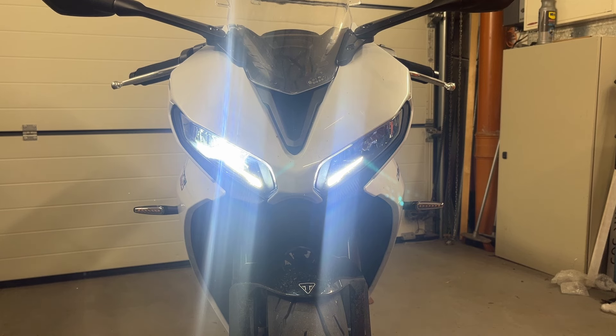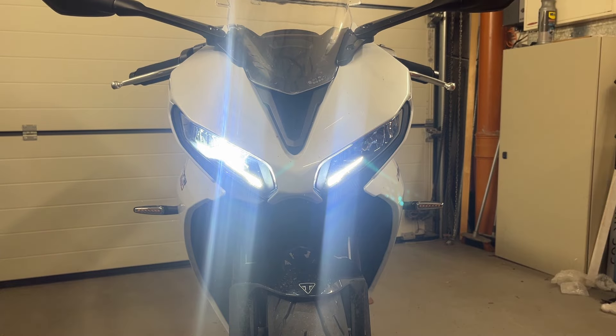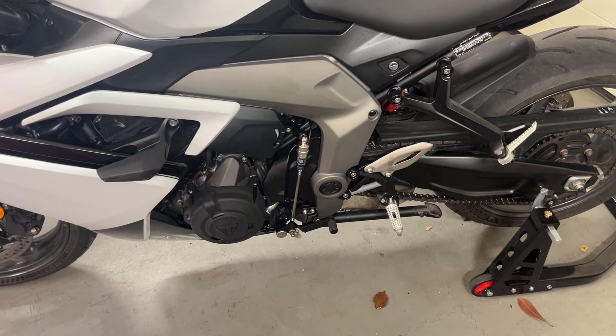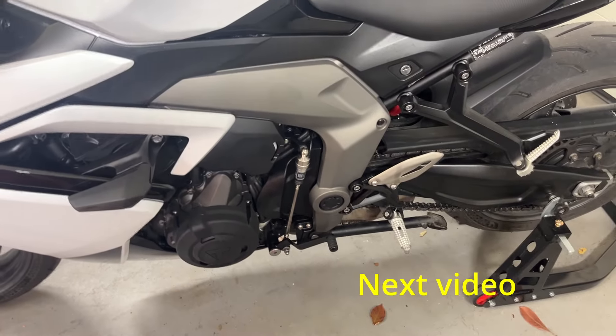Your consolation prizes — I love the new indicators, they're brilliant. Next up: I've had my first service and the quick shifter fitted. What did I think of it?